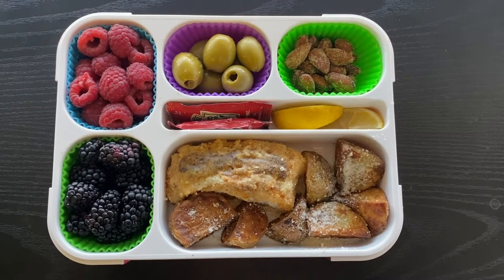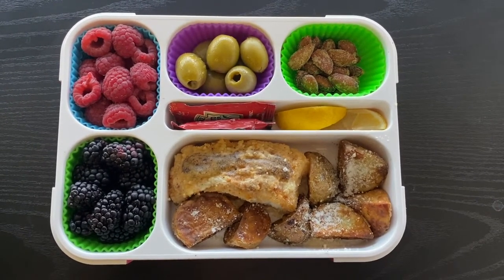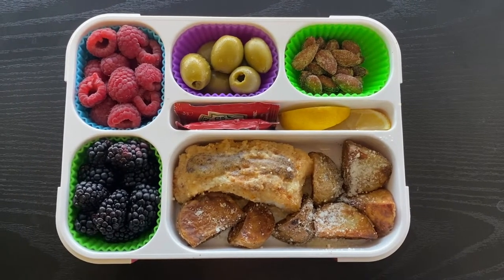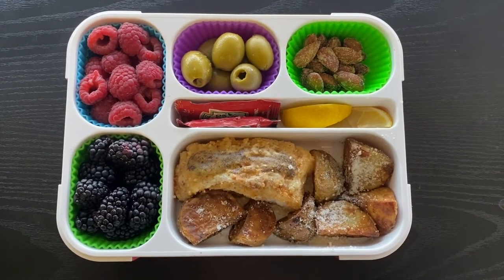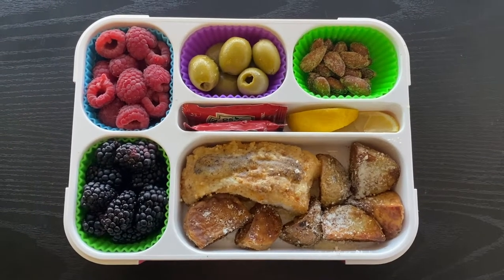Tuesday's bento is some leftover baked grouper and potatoes. This was fresh grouper that I did a light dusting of flour and some spices on, then baked it. Those are baby gold potatoes done in the air fryer, sprinkled with parmesan.